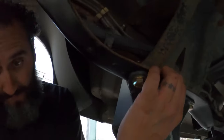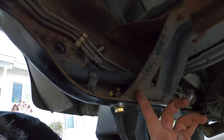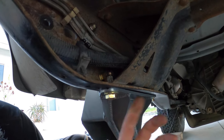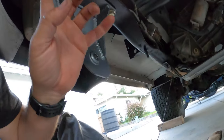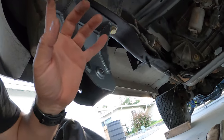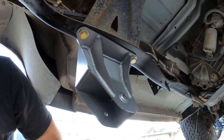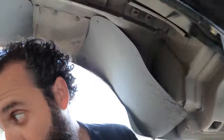When you do the front bracket, it's going to be the same process. You can see this mount right here - I had to pry it over, clamp it, and then drill these bottom holes out right here to mount this one. Expect to do that. On the rear, you're not going to be able to get the bolts in on the bottom, and let me show you why.